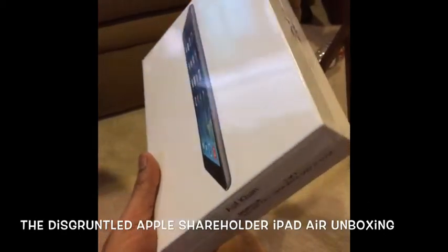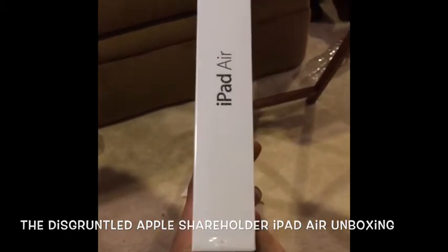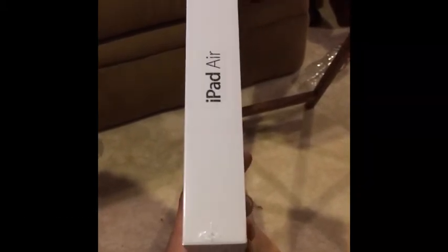Doing my iPad Air unboxing. First thing I notice is that iPad Air box — the iPad box in general — has not been innovated since the original one, and that's exactly what's wrong with Apple, right? Their box technology hasn't innovated, and that's sad.